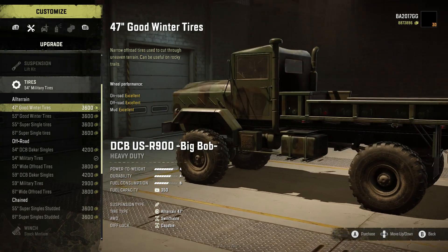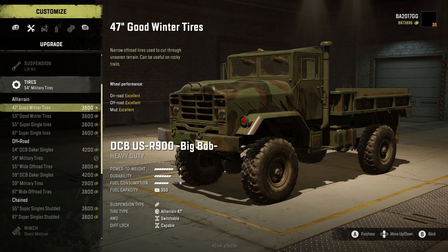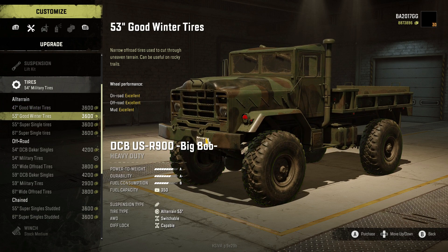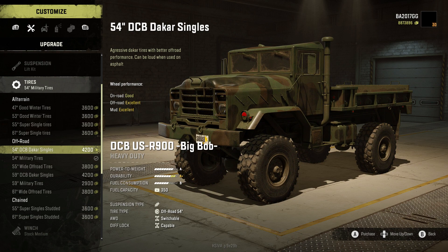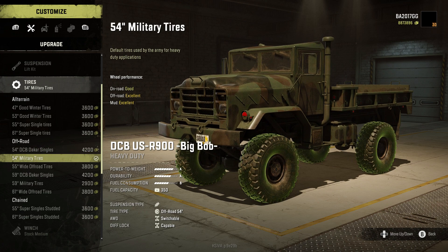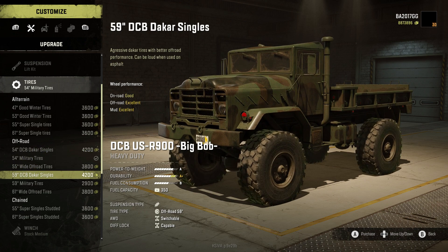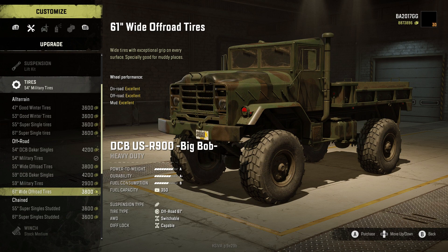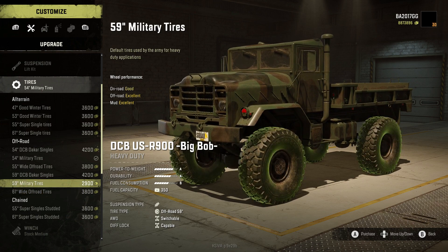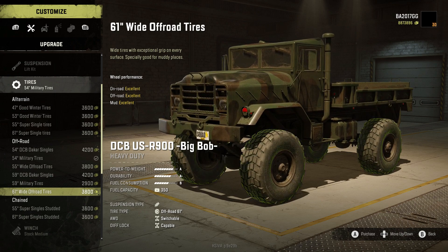Ranger's Workshop has really nice original tire options — the 47 and 53 good winter tires, although they're in the all-terrain section rather than a chain section. I honestly wish there was a winter section. We also have the 55 and 61 super singles, and in off-road: 54 DCB to-car singles, 54 military tires, 55 wide off-road tires, 59 DCB to-car singles, 59 military tires, and the 61 wide off-road tires. The 61s look smaller than the military tires — maybe because of the less aggressive tread block — but we're going with those wide off-road tires.